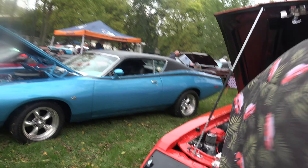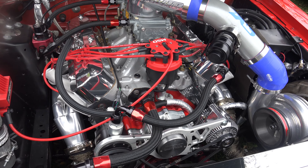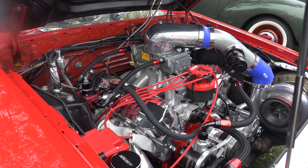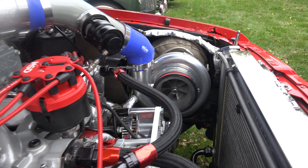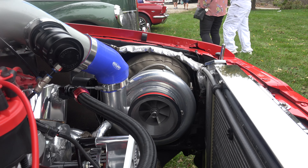We've had the car long enough — we went through a 302 with nitrous and a 351 with nitrous. Now with the 438 it makes a ton of power. Last time we had it at the track it went a 7.97 at 176. Total street car — we drove it here. I don't even own a trailer.